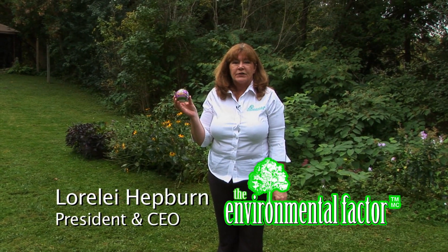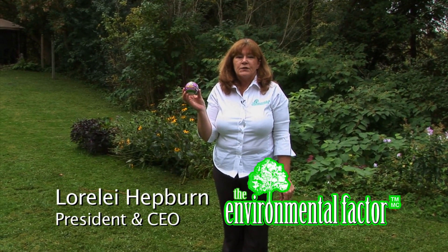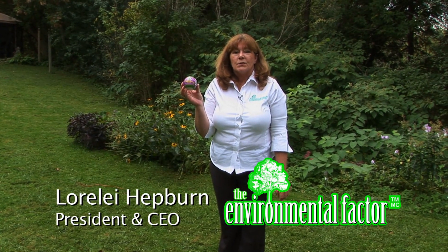Hi, I'm Lorelei from The Environmental Factor. We manufacture beneficial nematodes. Nematodes go after white grubs in the lawn.